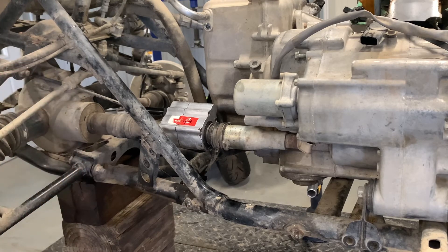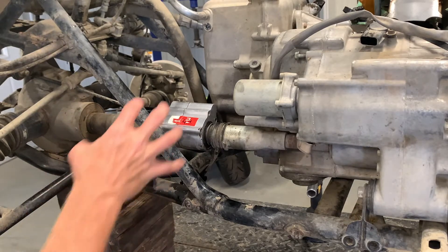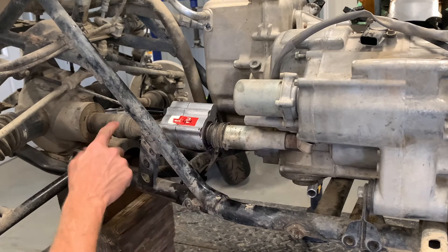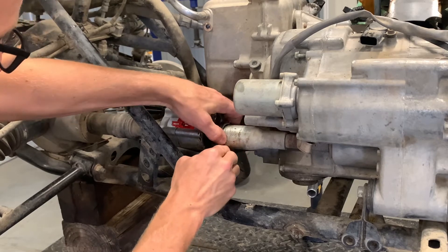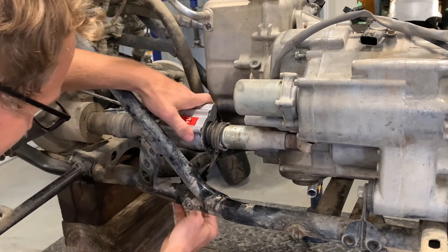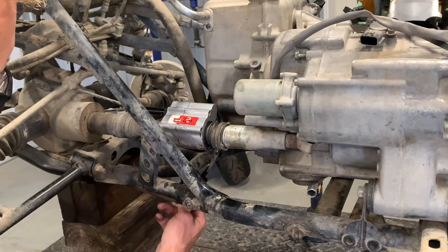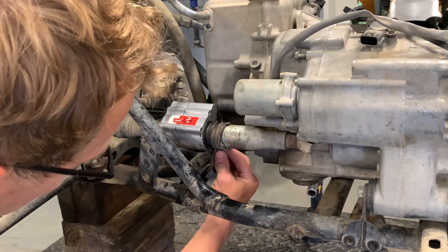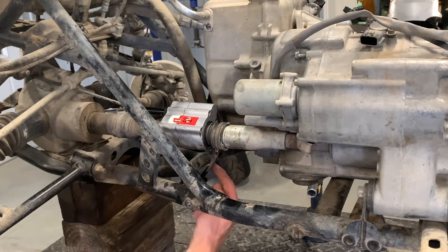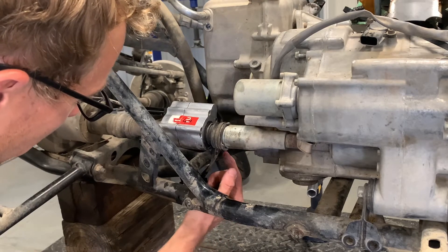If we do need to move the differential, I'd loosen two or three differential mount bolts and slide it all the way forward — at that point you'd be able to get the assembly out. First I want to pull these boots off to see if we can slip it out without moving the differential. There's a mount down here with a U-bolt attached to the frame and a bent piece of metal — the kit may include something similar.